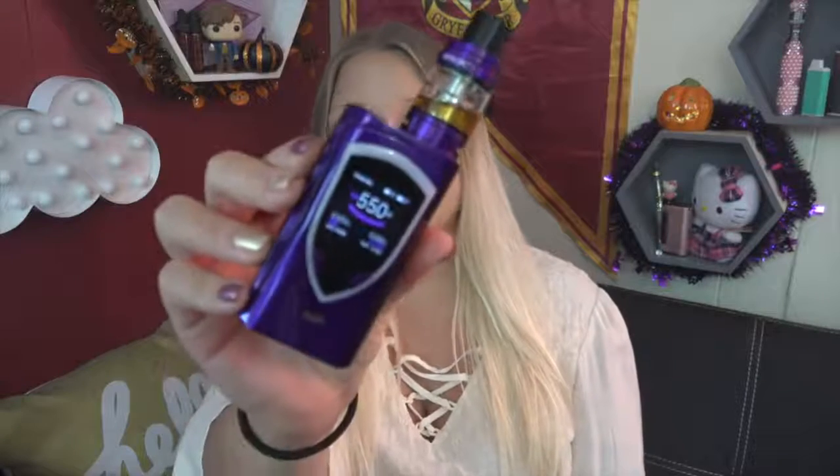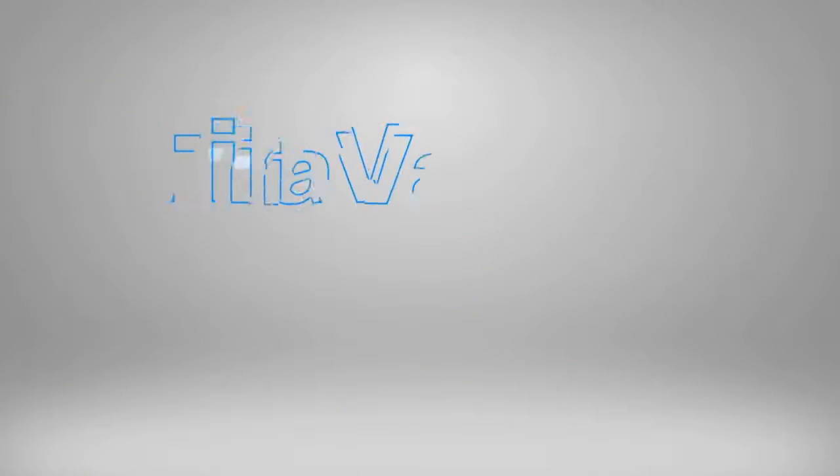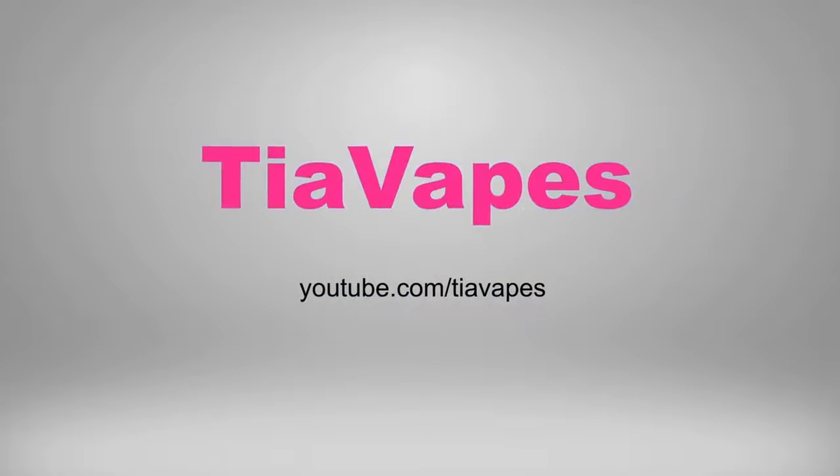Hey vapers, welcome back to my channel. Today's video is all about the Pro Color by Smok. This is the Pro Color 225 watt TC device by Smok. It comes in a variety of colors — you know how Smok comes out with all the colors for their kits. I do have it here in purple, so let's dive down close to the kit.